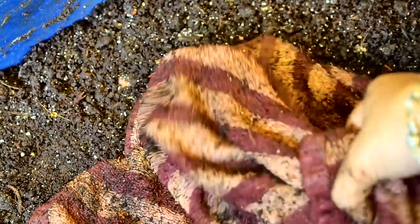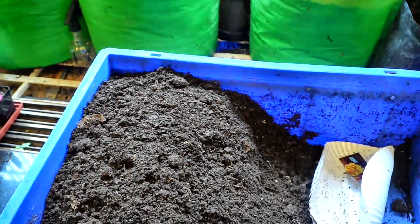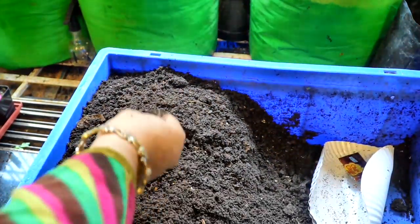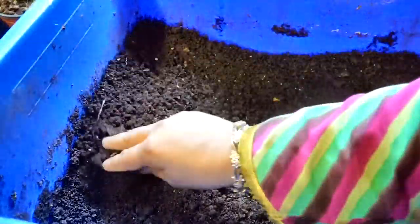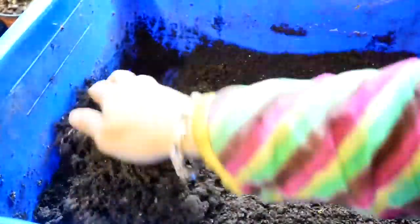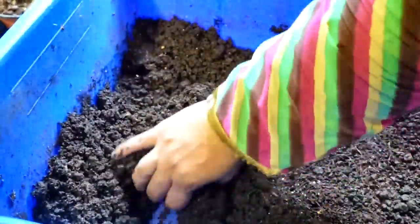I got a party plate and put some of the vermicompost inside it, so that whatever worms I removed would be able to go and hide inside and not be exposed to the light.